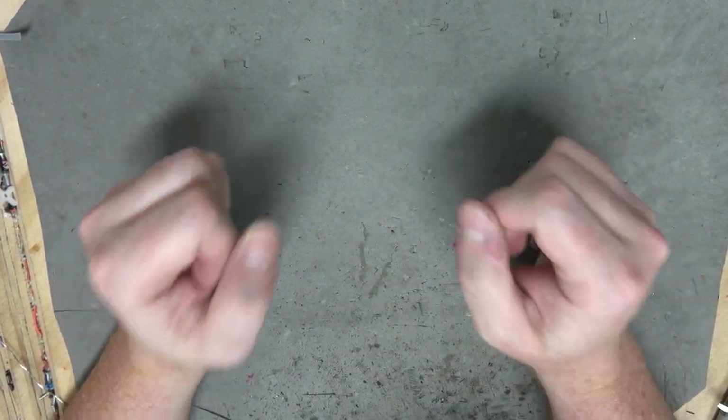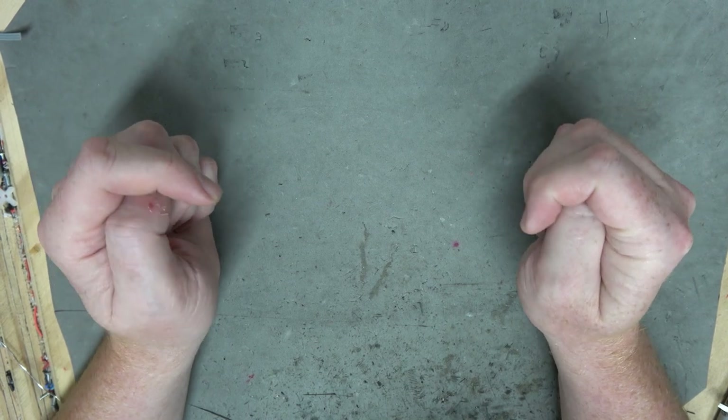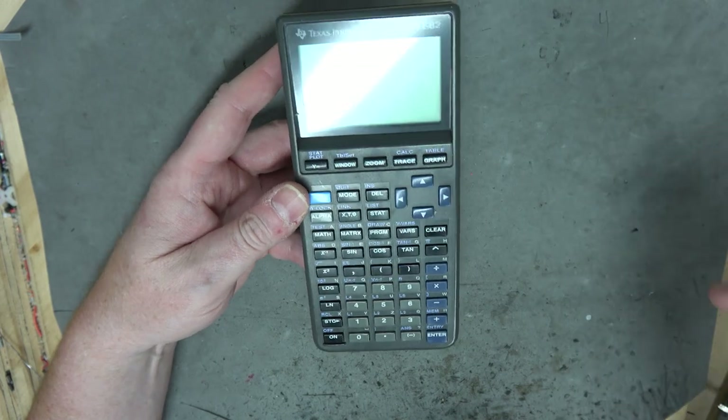I've gone a little calculator crazy of late. I don't know, they're just so much fun to collect. They're cheap and they're small. So I thought I would take us through a few more generations of TI calculators, starting with this - the TI-82.